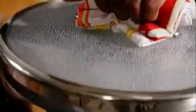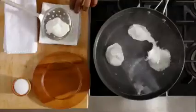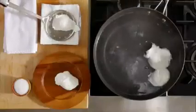And in just four minutes, you'll have delicious, delicate poached eggs. All that's left to do is scoop them out, drain, and enjoy. We'll see you next time.